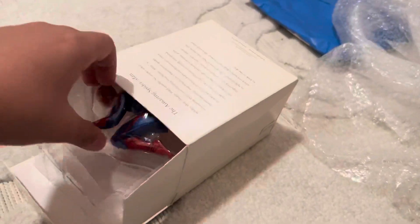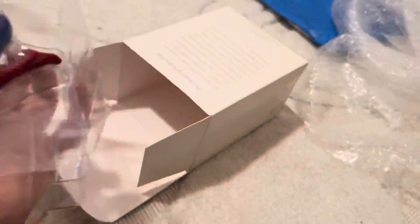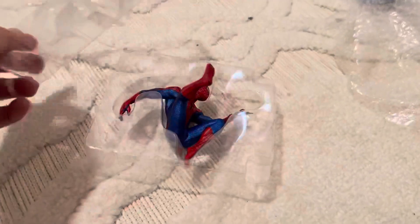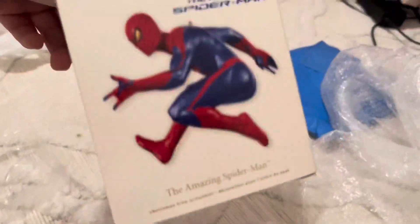This is the older packaging. As you can see, in 2013 or 2014 they started doing just bubble wrap. Oh my gosh. This is how it looks, I think, like from the box.